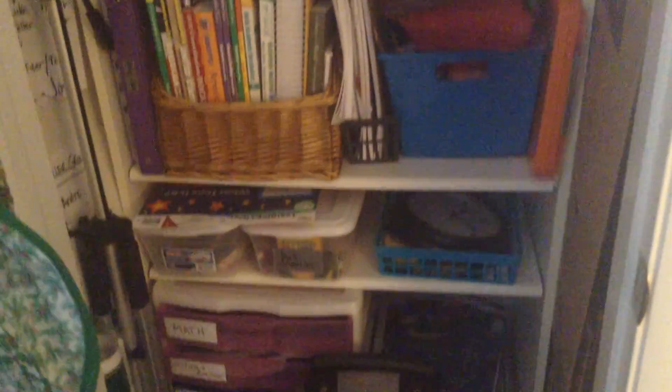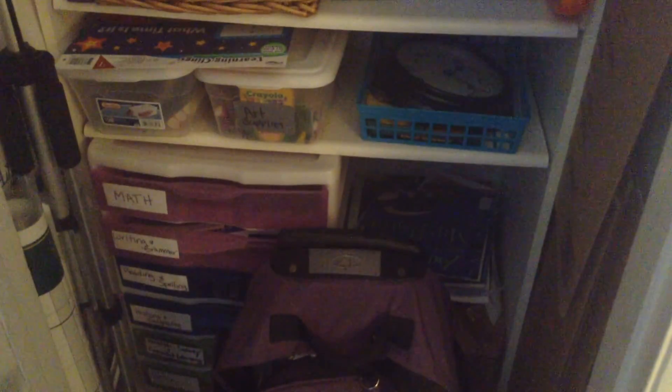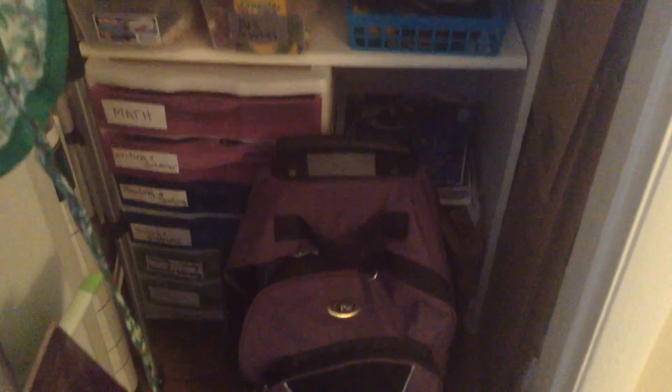On the bottom we have our old work boxes for different subjects, and I can house books in there. Next to those on the right I have a box of a bunch of history books that I need to organize. I have a backpack with all of the books for my homeschool classes that I teach.